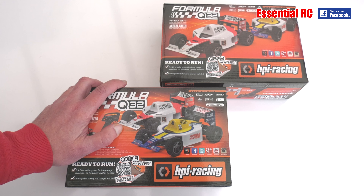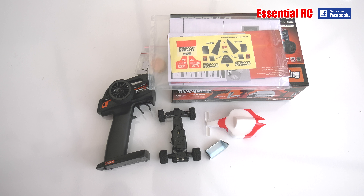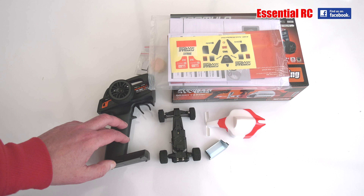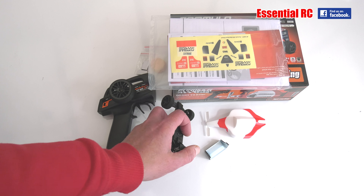So let's not hang around, let's take them out of the box and see what they look like. Here are all the contents out of the box for the red and white schemed car — very much a McLaren type scheme, which we like. We've also got the Williams yellow, black, and blue scheme as well.